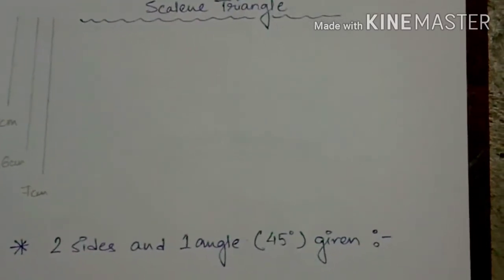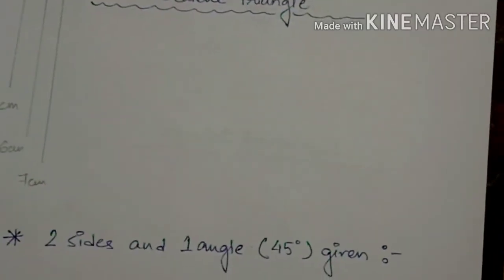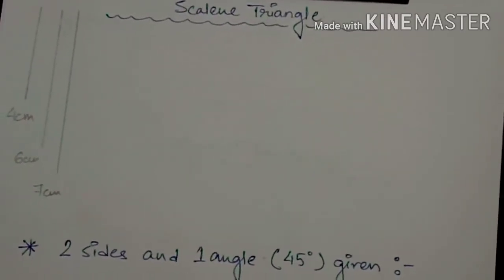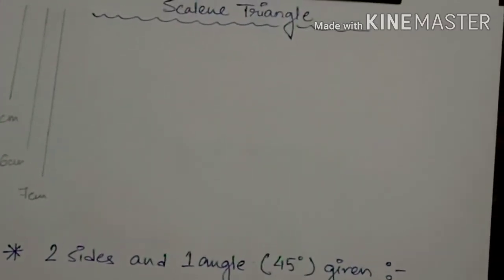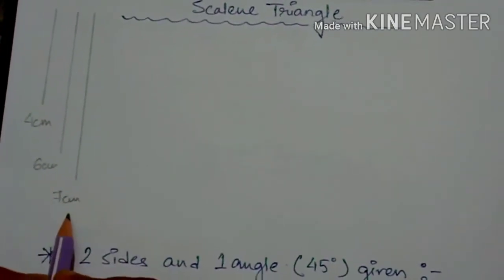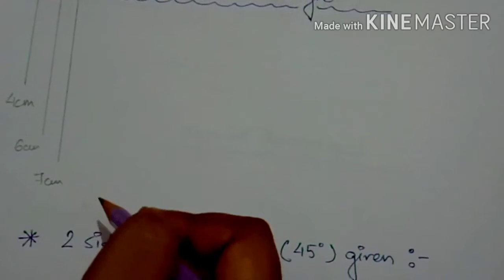Now after the isosceles triangle we are going to start with the scalene triangle. For the scalene triangle, the property is that all sides of the triangle will be unequal — no side will be equal to any other. For that reason I have already taken three different sizes: 4 cm, 6 cm, and 7 cm. For the base of the triangle I am going to take the largest one, that is 7 cm.